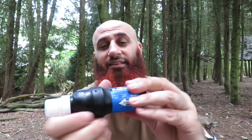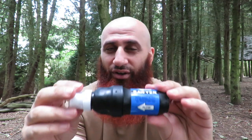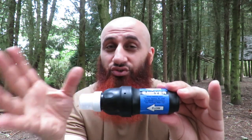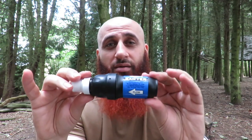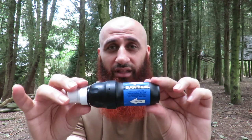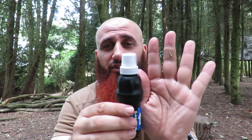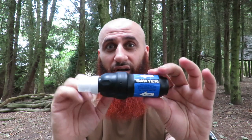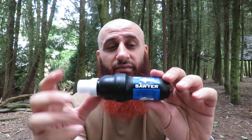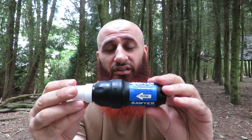But it doesn't stop there — that's the baby one. Here's the daddy one. I asked them directly: is it true? And they confirmed this one goes up to 1 million gallons of water — that's a lifetime supply for your family. This one little thing is still smaller than my hand, fits in your pocket, backpack, or car glove compartment. Buy a handful of these and you're sorted.